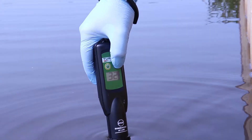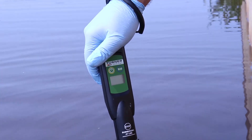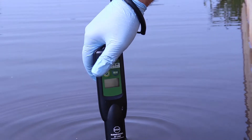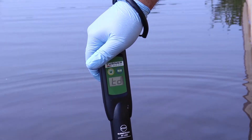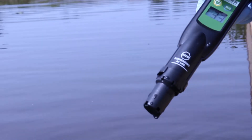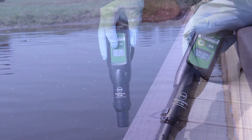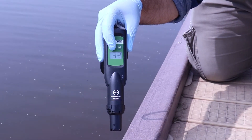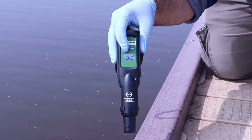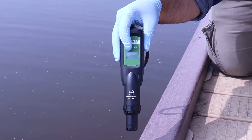Take three separate readings. The first reading was 32, the second reading was 33, and the third reading was 33. So the middle value, or median value, was 33 — that is the value you will be reporting. This result can be reported in the comments section of the Report-a-HAB survey discussed in part one, or in the phycocyanin field of the sampler form discussed in part three of this training series.